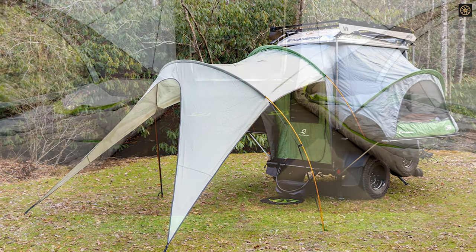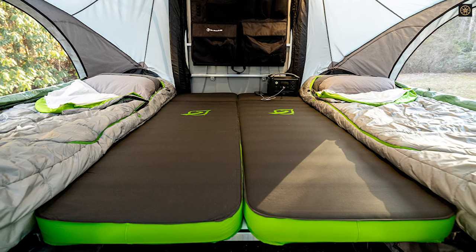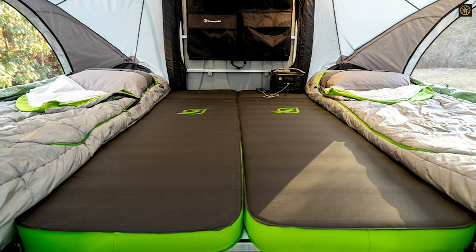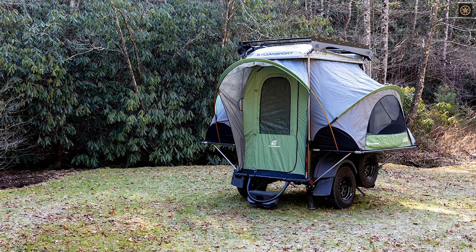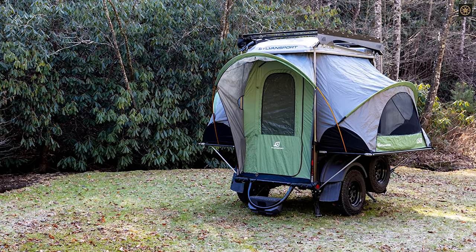The trailer's top can be raised to accommodate larger items like dirt bikes. The GOAT also transforms into a 4-person waterproof sleeper tent, with a setup time of about 10 minutes. In camper mode, it features an interior table that folds down, with a second panel for a wider bed space.